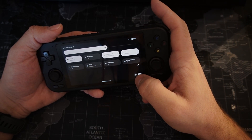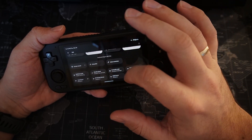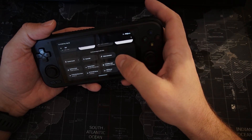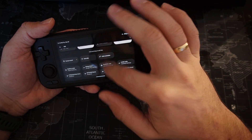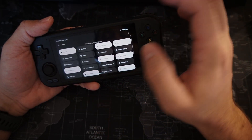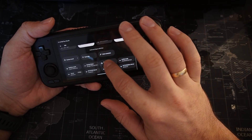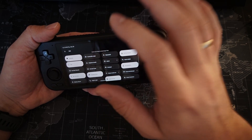Another option here which I like very much is the controller mode icon, similar to AYN Odin and Odin 2. I like this because it's very comfortable to switch your controller style just from the top menu. What you must do is pick the pencil icon here, go to the end of the menu, and here you can see options that you can add to your top bar menu. You can add your controller style now, because in previous firmware there was no option like this.